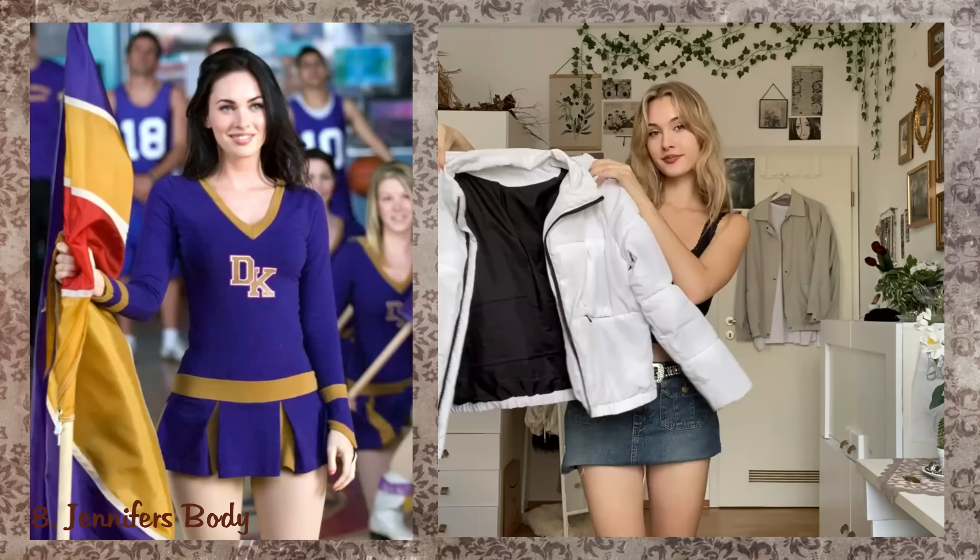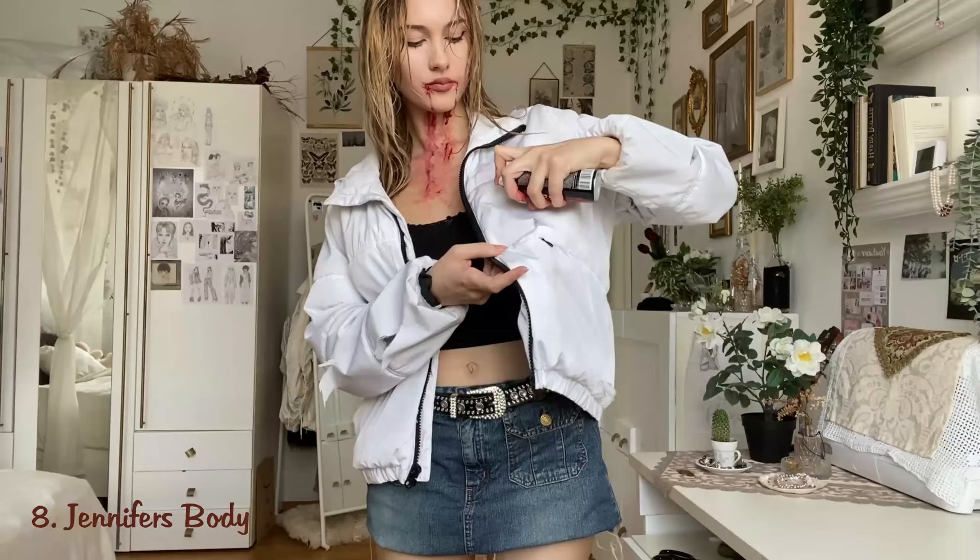Jennifer's Body. I'm recreating one of her looks, but there are also other iconic outfits you can do instead, like the cheerleader one or the one with the white dress. I put some styling cream in my hair to give it a wet look and added some blood dripping from my mouth all the way to my neck. Then cover the jacket with lots of blood splatters and you're done.